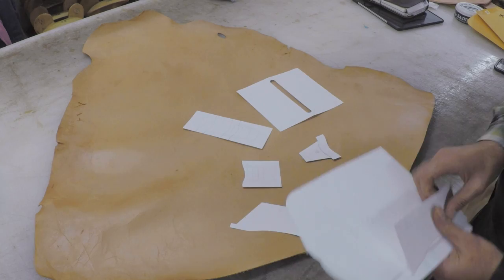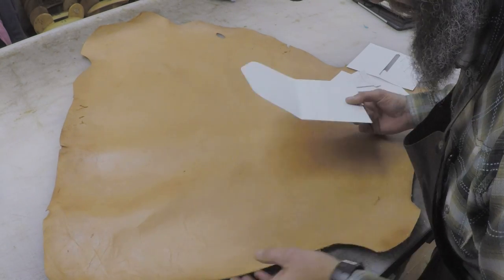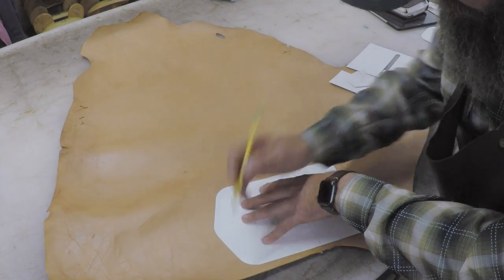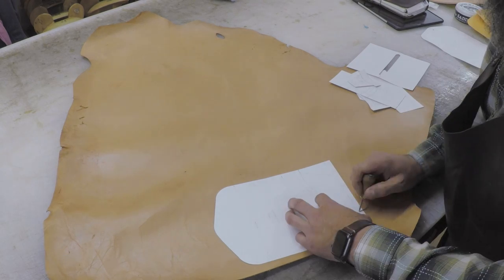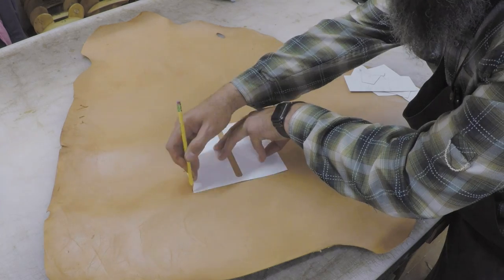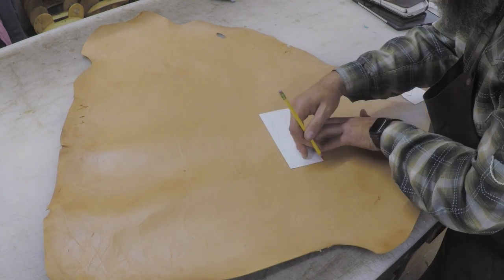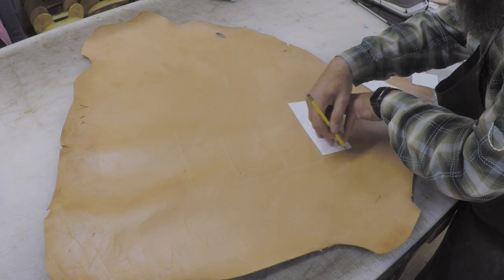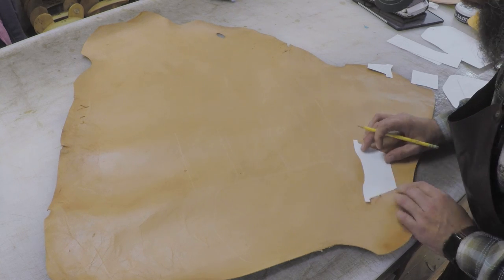Now I've got a hide of veg-tanned kangaroo leather, and that's what we're going to cut all the interior pieces from. You can see how many pieces we're going to have to cut. I'm going to draw all of these on the hide, picking out the best spots and paying attention to any blemishes. The pattern pack has marks for all your lineup points for all the pocket pieces, and that's what I was doing here — marking and tracing off the pattern so I know exactly where to line up all my pockets.